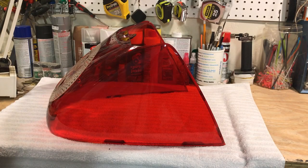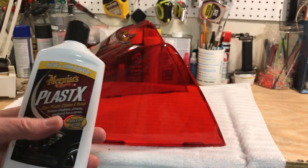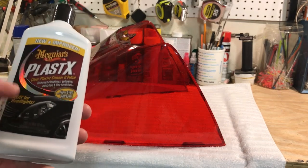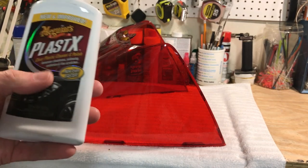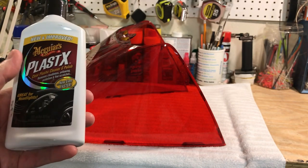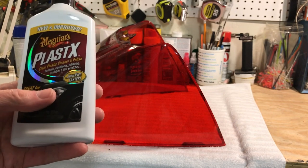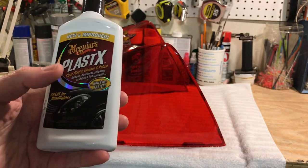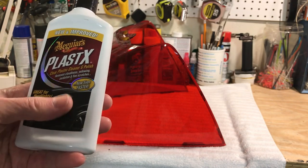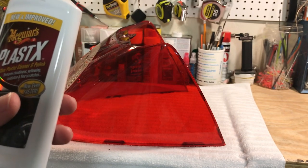What we're going to use is automotive stuff — you can get this at any automotive store. This is Meguiar's Plastic X. It's for headlights and stuff, because all newer car headlights are polycarbonate — very impact resistant but they get beat up. This product takes out light scratches, gets rid of fog plastic, brightens it up, and removes yellowing.